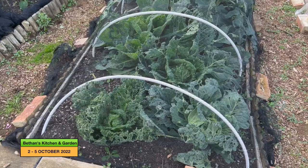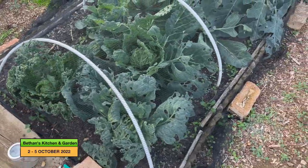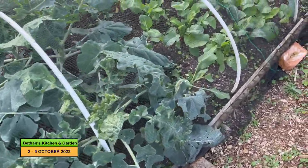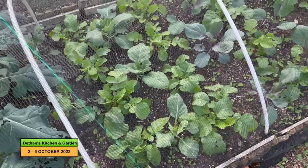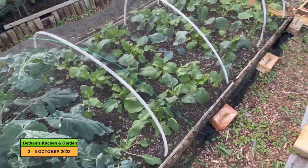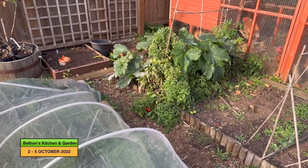Now I've made that space I better get around to filling it. I just want to take a couple of the lower leaves off these cabbages here, and I've got some radish here that need harvesting so that'll add a bit of extra green to the heap. And I've got some courgette leaves over there that could do with some harvesting.